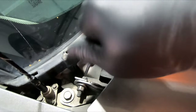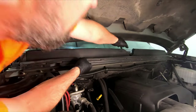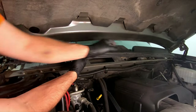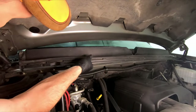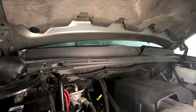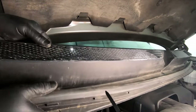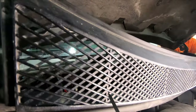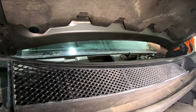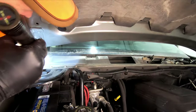Torx action. Jiggle it, jiggle it, jiggle it. Okay.